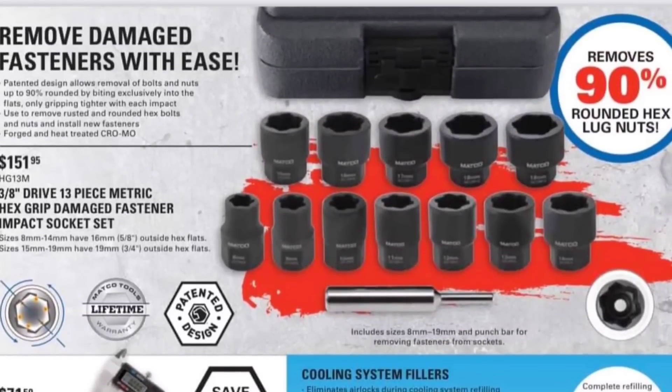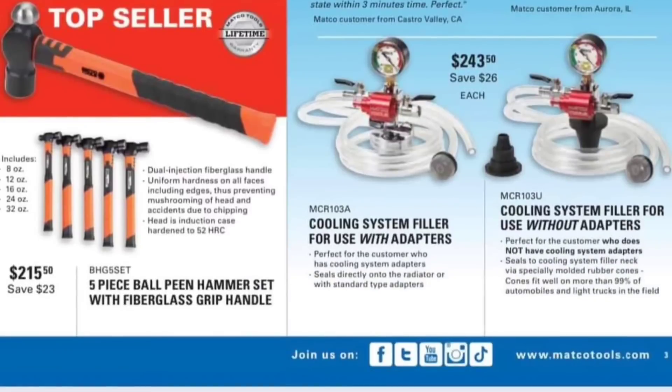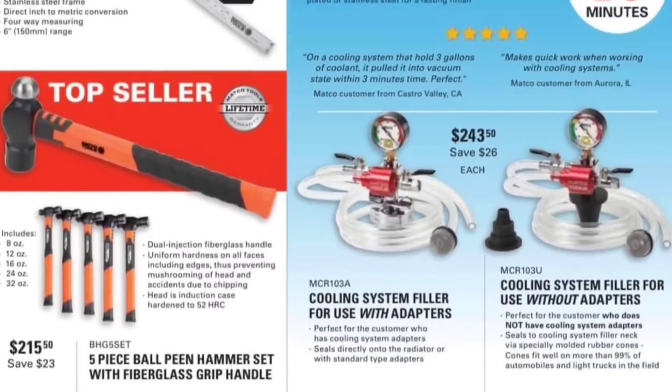Inflation, fellas. 90% rounded nut — they work great, absolutely fantastic. Digital caliper, $71.50. We got a five-piece hammer set, $215.